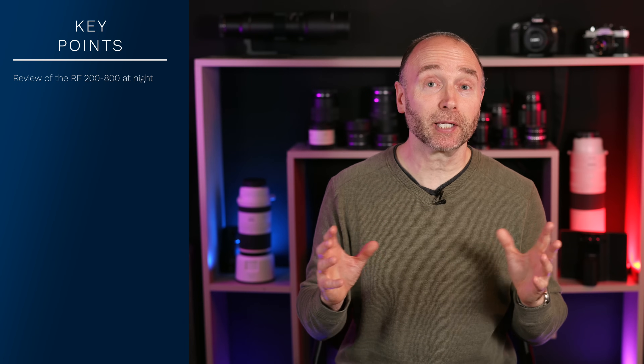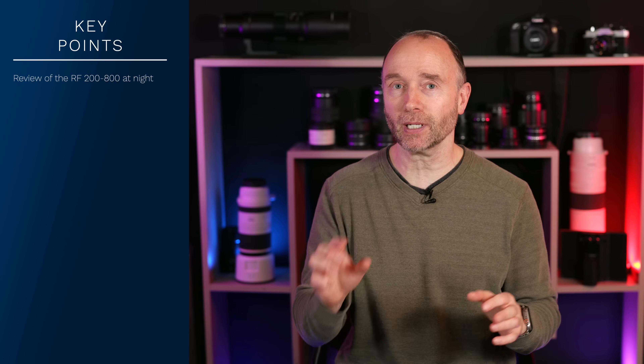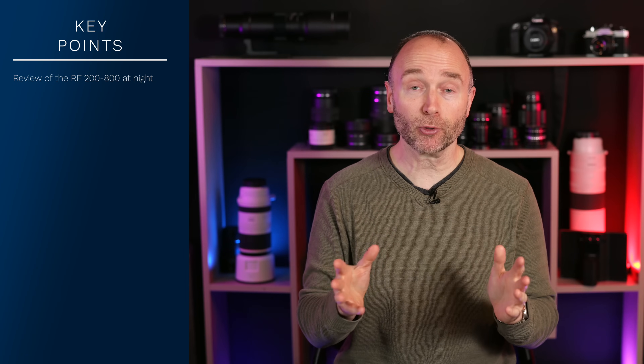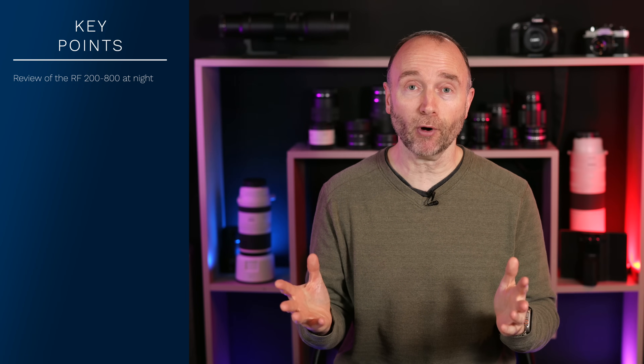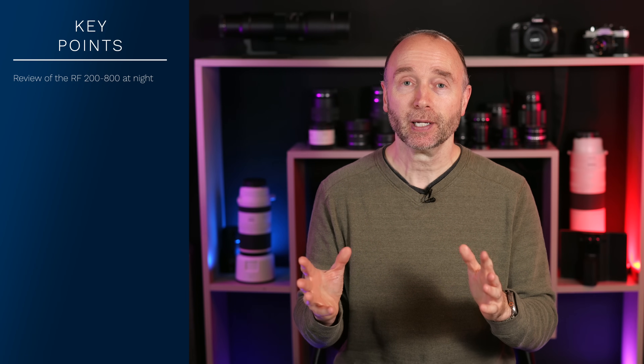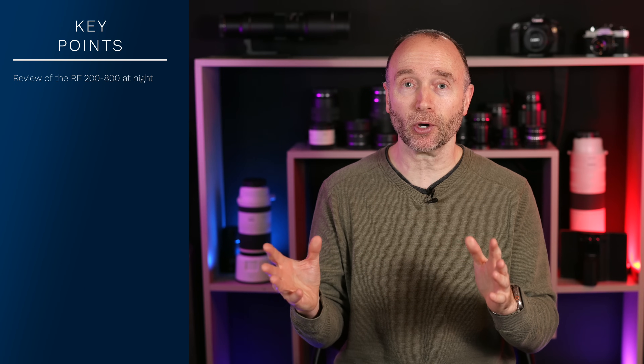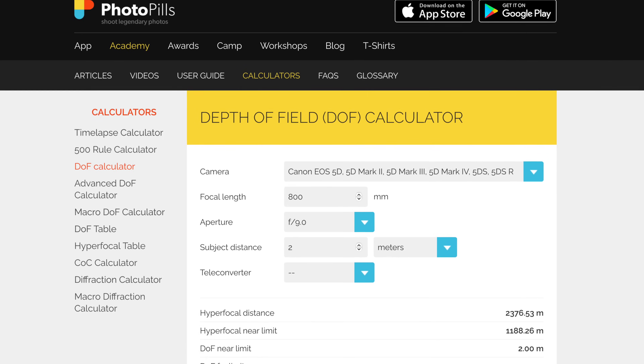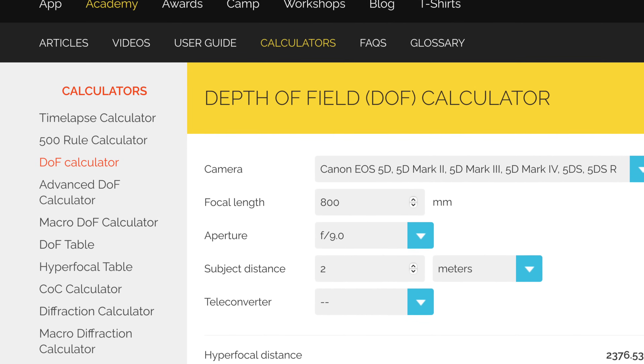For those of you looking at getting started with astrophotography, let me offer a bit of a tip before I get back to the review. The first thing you want to learn is to shoot with manual focus, and you want to pull your focus before it gets dark. The one thing you want to determine is the hyperfocal distance — I know it sounds complicated.